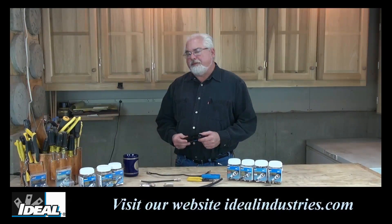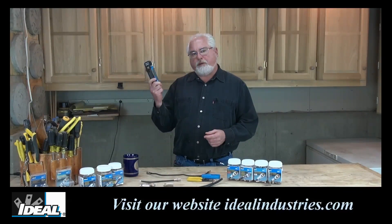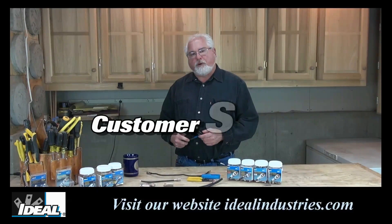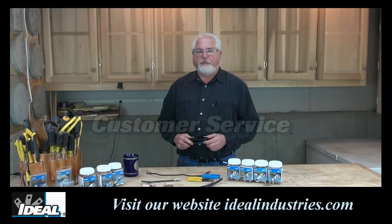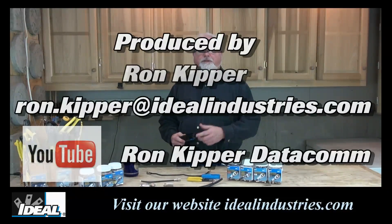So if you're a cable TV or satellite installer, or maybe a security guy looking to upgrade to a better quality compression tool, I've got your product right here. Contact Ideal's customer service department to find a distributor nearby that stocks the new OmniSeal Pro XL compression tool from Ideal Industries. Thanks for watching folks — I'm Ron with Ideal. I'll see you on the next one.